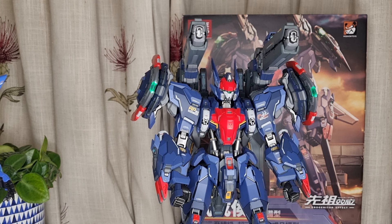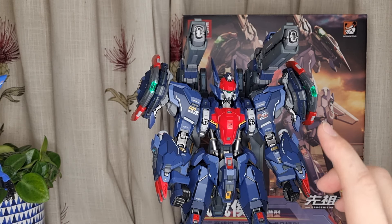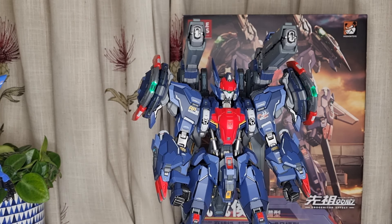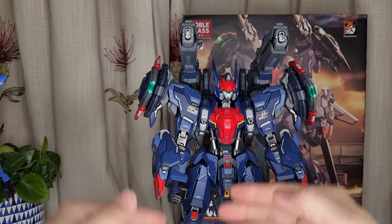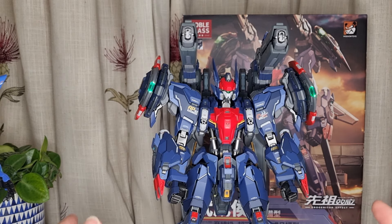One thing I noticed is the proportion is a little bit weird. I didn't notice it before until today. The legs are too long and the body is a bit short — the proportion is a little bit strange. I think maybe this is how it is in the anime as well. Comparing with the Dante Masume, it's the same thing — the legs are very long but the body is a bit short. That is the only part that I noticed is a little strange.